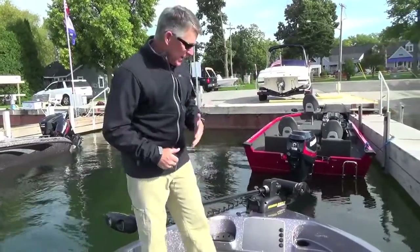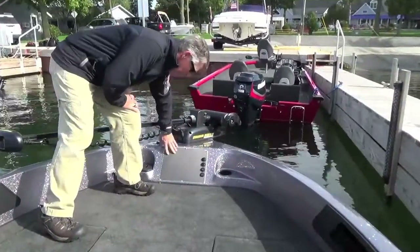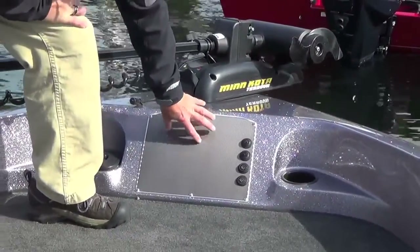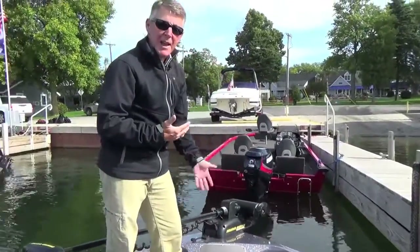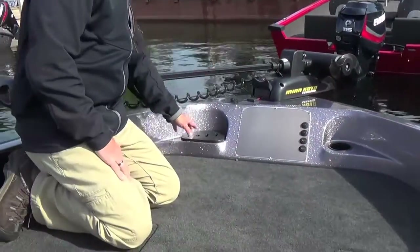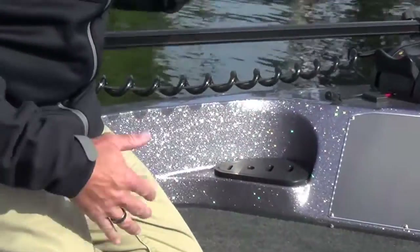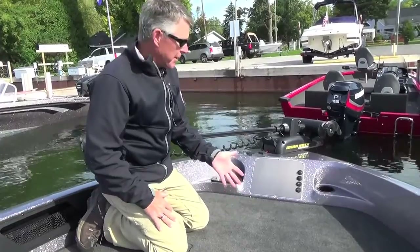We're going to start here at the bow, the important part of the boat. You can see that we have built a panel that is large enough to flush mount up to a 10-inch unit, which is a real important deal. Of course, you can ram mount anything that you want. We've got a built-in cupholder, and in this Angler we have put in a tool holder — we've got the tools exactly where you need them when you're up here fishing.